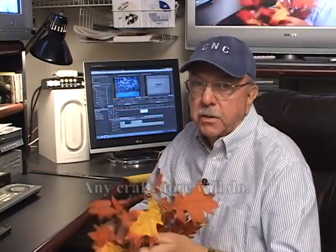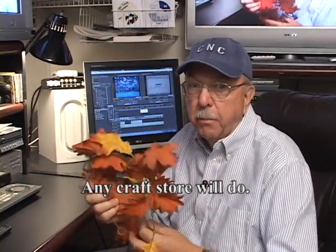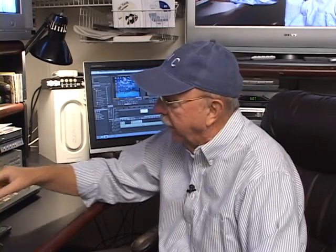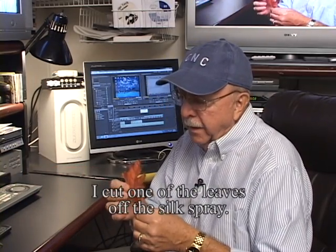I had a fellow email me asking about scanning. So this is going to be an illustration of how you can scan something, put it into CAD, make a bitmap file, make it into a DXF file, and then cut it out. I went to Michael's and bought some craft items — I took this leaf.